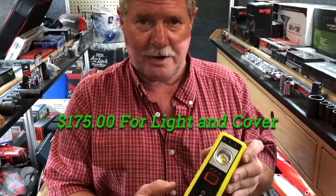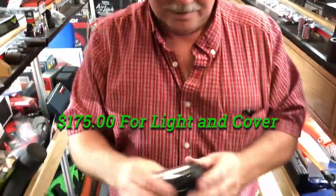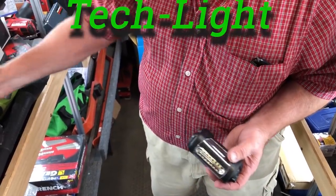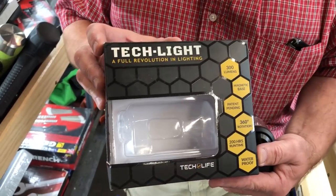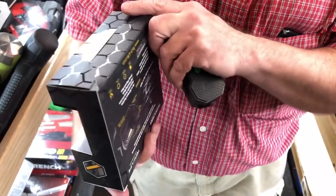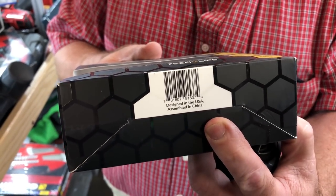$175 for the pair — this and the cover. This here light is a tech light. I'm only showing one tech light, so we've got to talk about this.